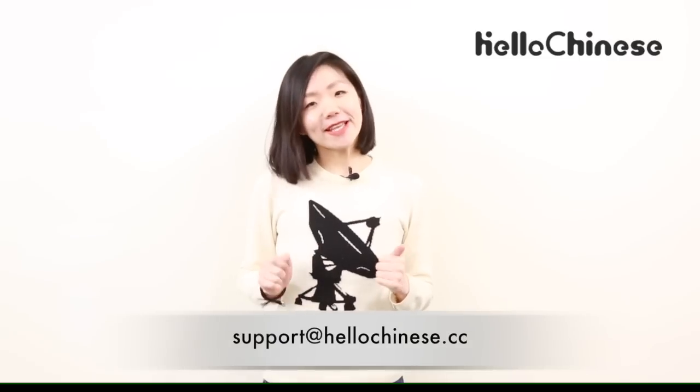This is the pronunciation lesson for this week. If you have a question, please send an email to support@helloChinese.cc, and don't forget to subscribe to our YouTube channel. See you next time!